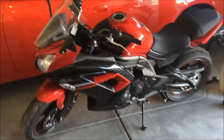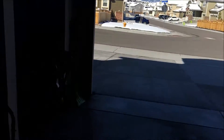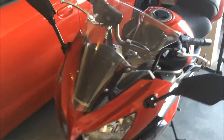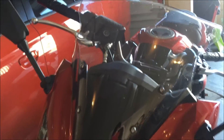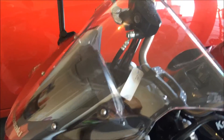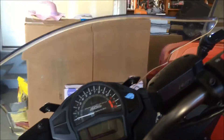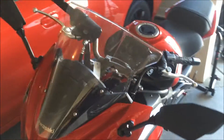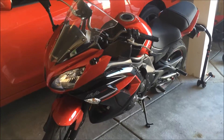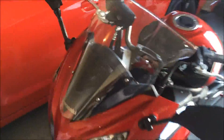Hey YouTube, sorry for the delay in videos — it's been really cold here in Colorado, super snowy. I'm going to do the first mod, which is going to be this wind deflector, windscreen, windshield — whatever you guys want to call it. We're going to plasti-dip this so we can get a better look on it, make it black, and I think it's going to match the theme of the bike. Stay tuned, hope you guys enjoy.